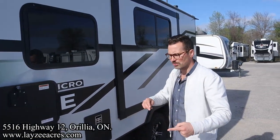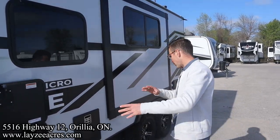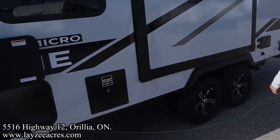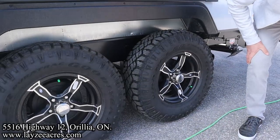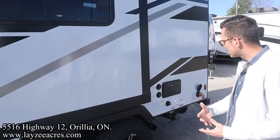Electric jacks all the way around — they are individually switched, so you can bring one jack down on the left front corner, right corner, whatever you want to do. Six gallon gas electric water heater. We've got Goodyear Wrangler tires on this guy as well — 15 inch Taurus suspension, BAL frame which is huck bolted together.